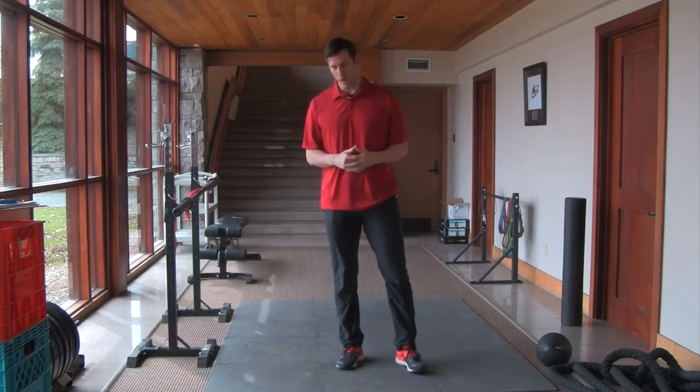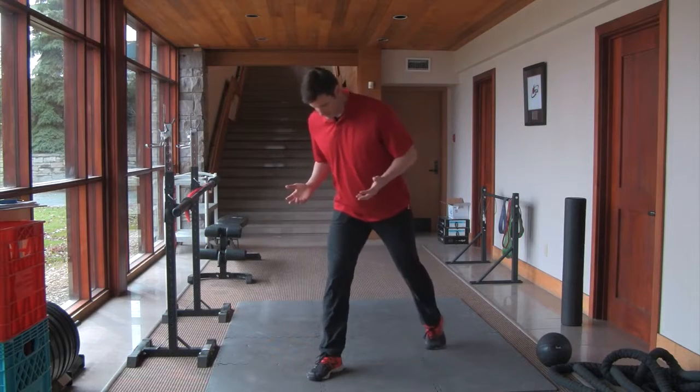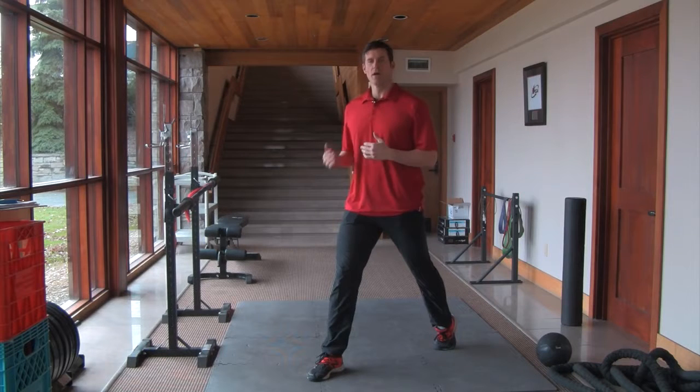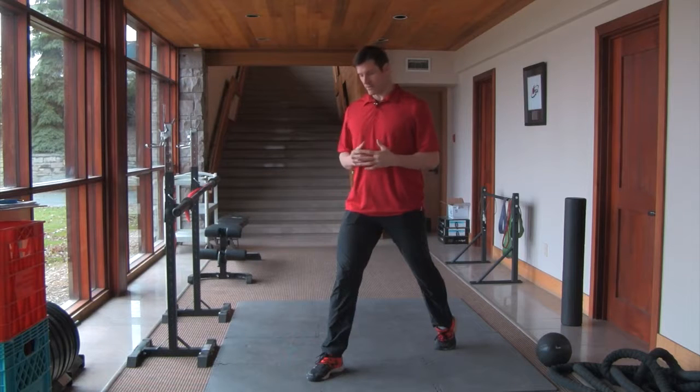I'm going to go over the body weight split squat. I'm going to have you take a pretty wide stance here. The wider you go, the more glute it's going to work. The closer you are, the more quad it's going to work. So you've got to kind of find a good in-between there for you.